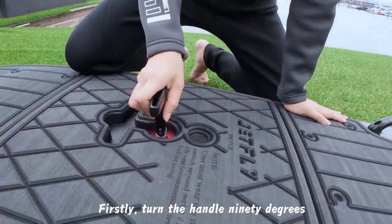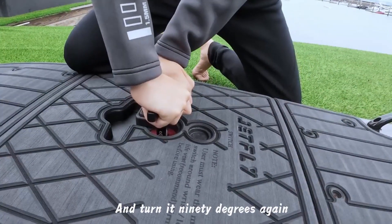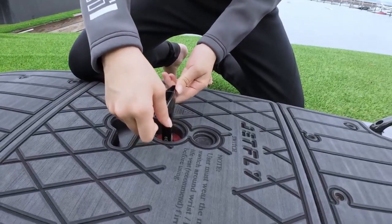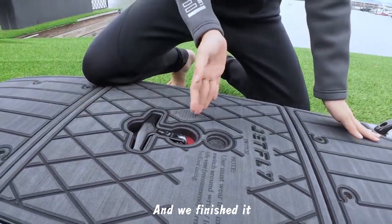Firstly, turn the handle 90 degrees. Press down, and turn it 90 degrees again. Check if it is loose. If not, push the handle ahead. And we finished it.